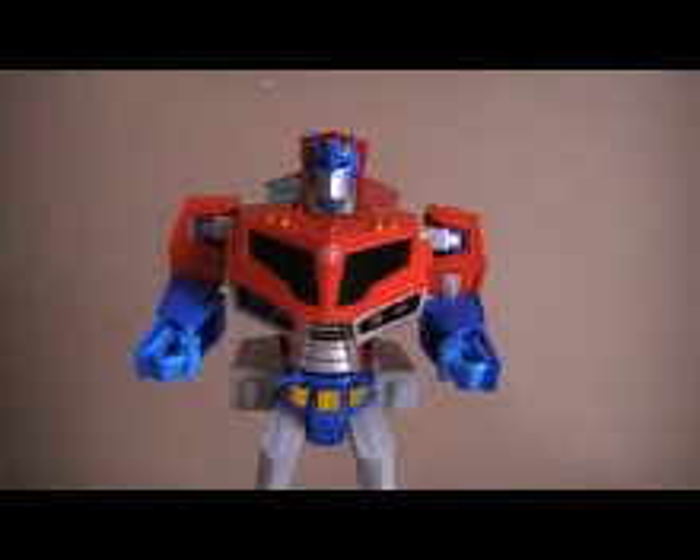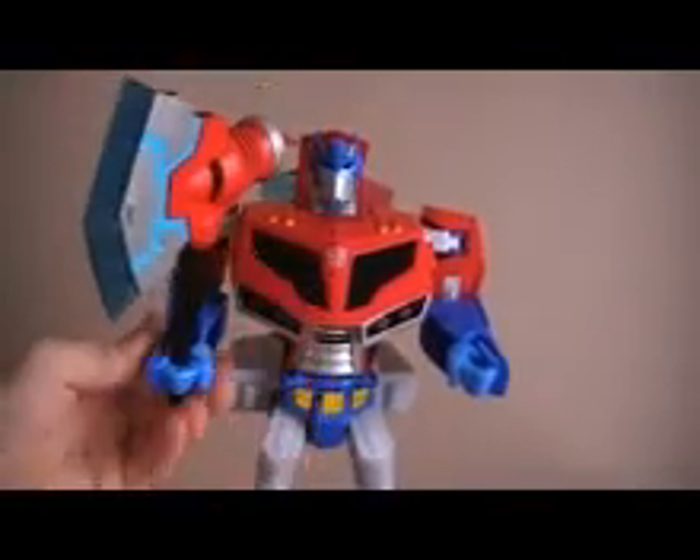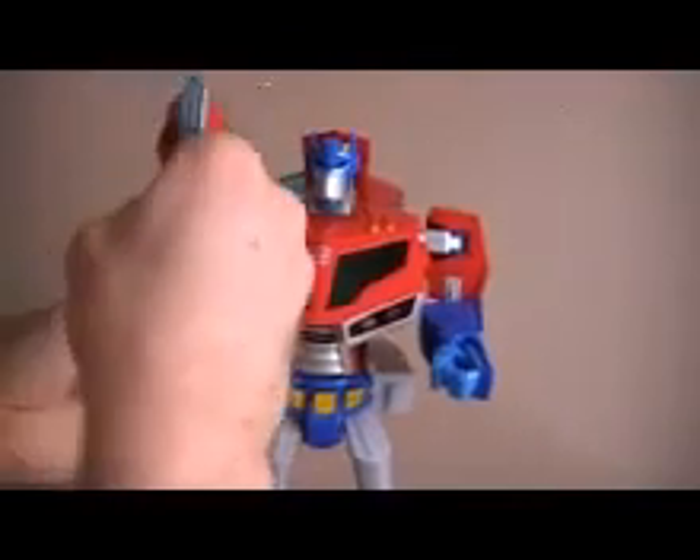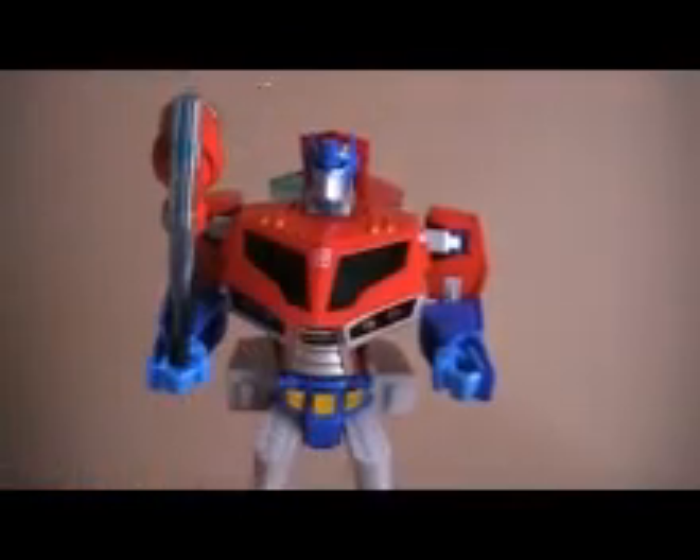My eBay username is the same as my YouTube. Final thoughts: pass it up, wasted money, horrible figure. I did get Animated Starscream and I will be reviewing that — that's a much better figure than this piece of crap. Look for that probably on Thursday. I'm going to do a review or a video every day this week, so look for them, guys. I'll catch you later.